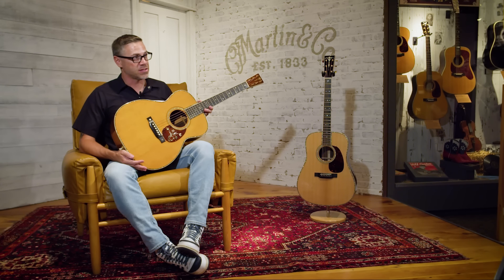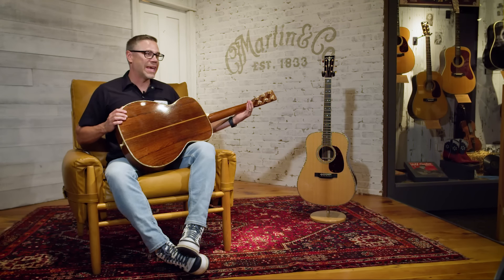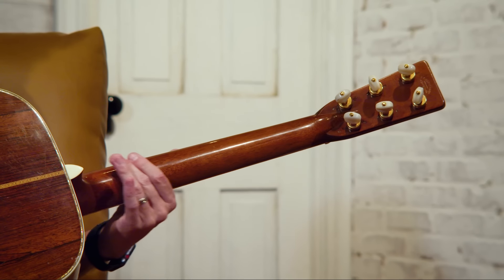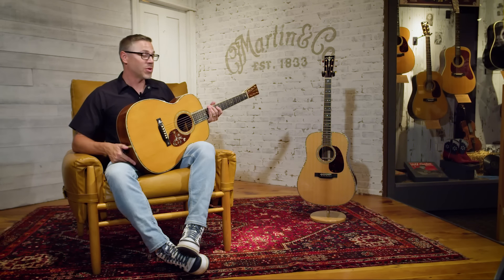This is a 1930 OM45 Deluxe. Martin only built 11 of these before they had to stop production — it's pretty much the rarest flat top we have in our museum. The neck on this guitar is slightly asymmetrical, which gives it a little bit different feel. The middle part of the neck, where you usually have a V, doesn't line up exactly right down the center of the barrel of the neck — it kind of drifts as your hand goes down, allowing your hand to naturally turn over. We discovered this and thought it would be a great addition to our Modern Deluxe series, and we call it the Vintage Deluxe Neck Profile.